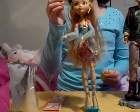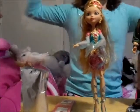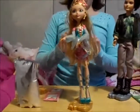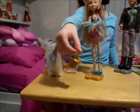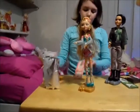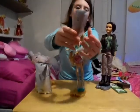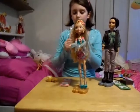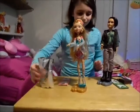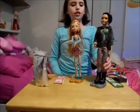Ashlyn came with one hair brush, and she came with a purse which is a clock. She also came with the book. We'll have some good pictures of the dolls after the video. And that's it for Ashlyn.